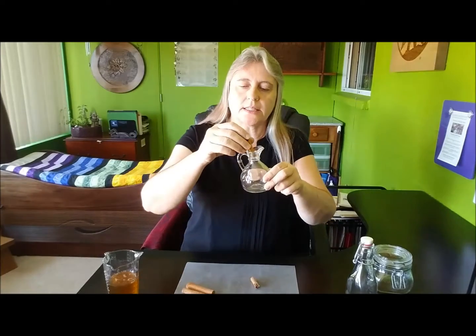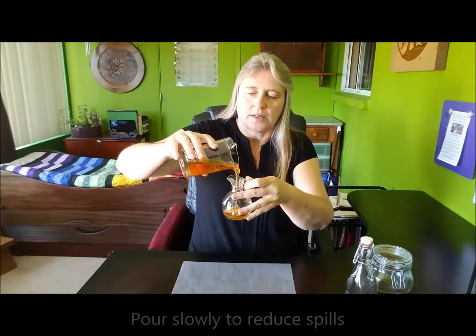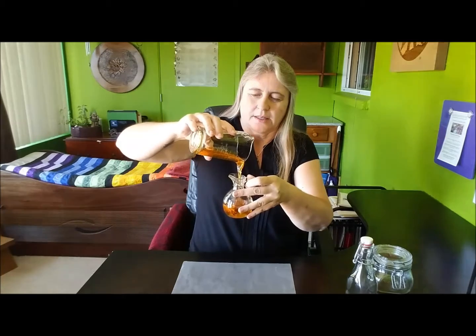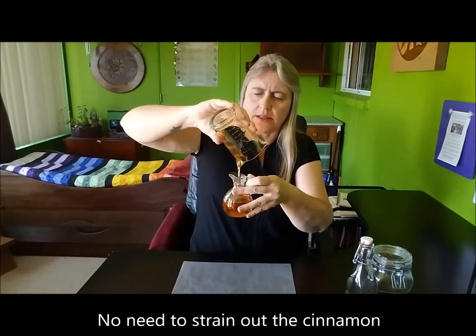I have cinnamon sticks and I merely put a few cinnamon sticks down inside of the jar. Pour the honey into the jar making sure that you cover the cinnamon sticks completely. You're going to want to allow this to sit for two weeks to a month and let the flavors of the cinnamon actually infuse into the honey. Cap it tightly, add a nice little bow, and it makes a wonderful gift.